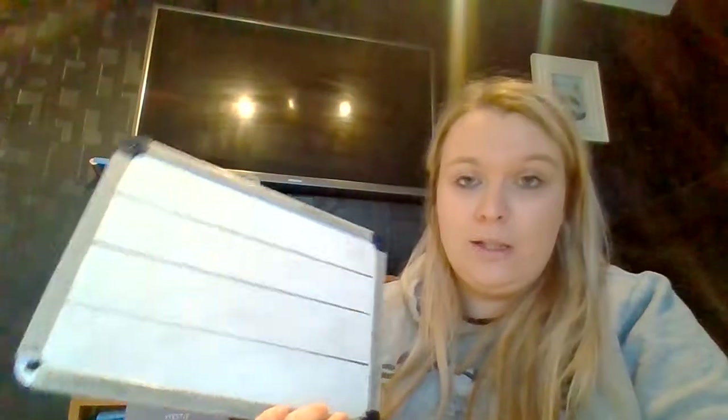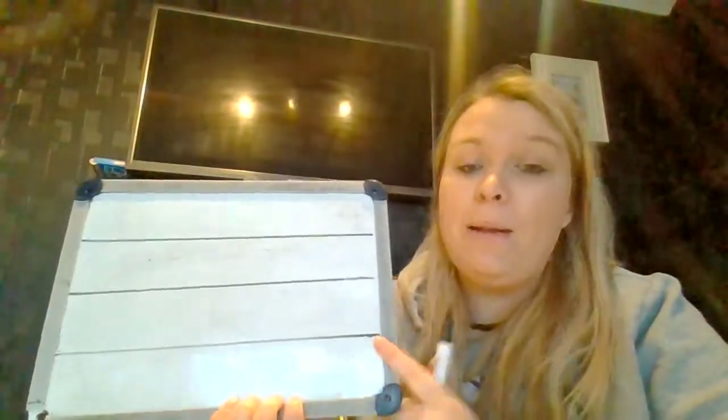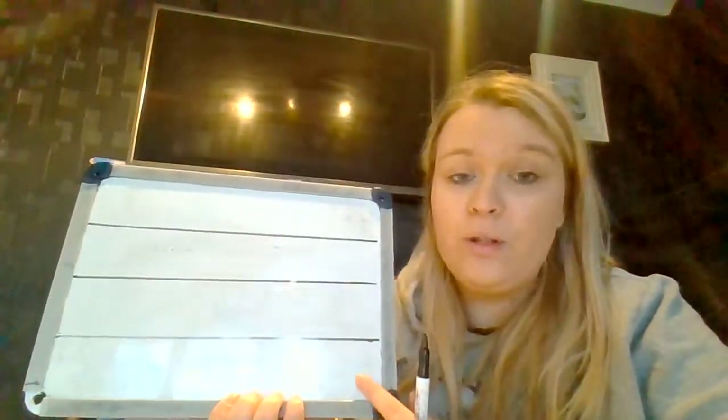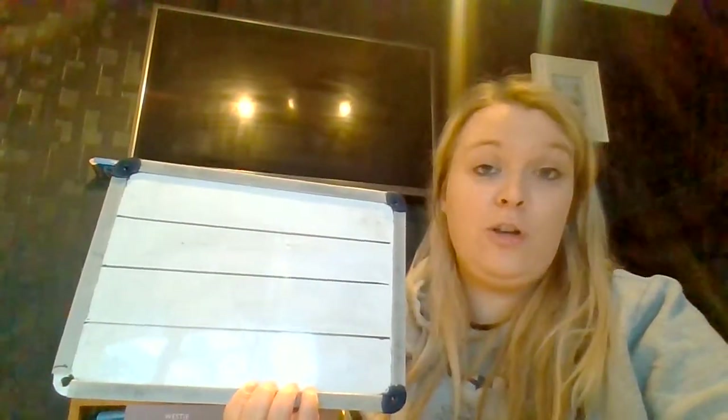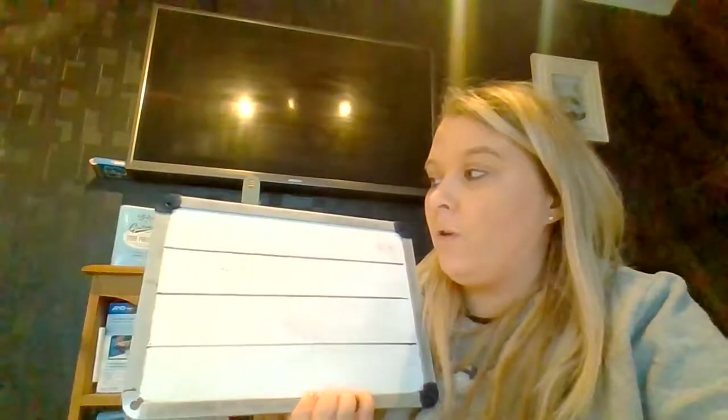So we've got five that we're going to do today and we're going to do each one twice — you can do them more if you want to. Remember when you're writing you need to have lined paper or lines on your board and you can write along with me or you can practice after you've watched the whole video. So the first letter we're going to do is S.